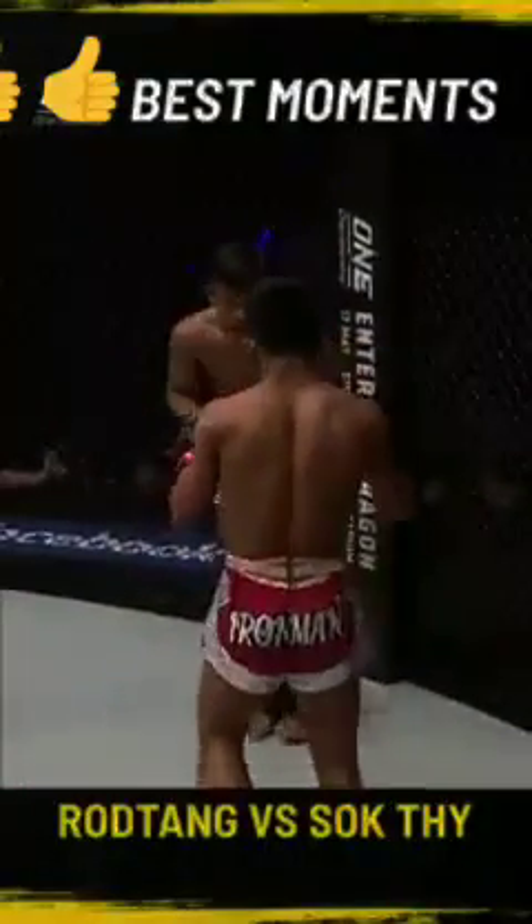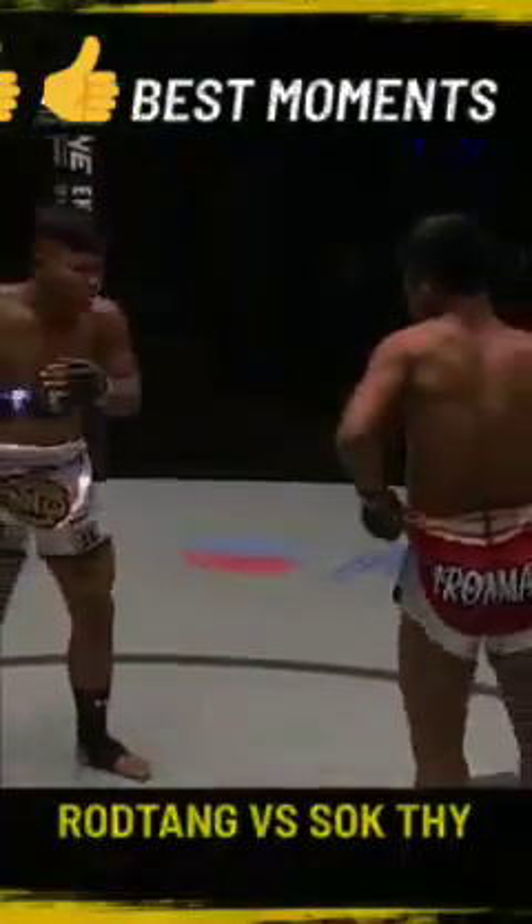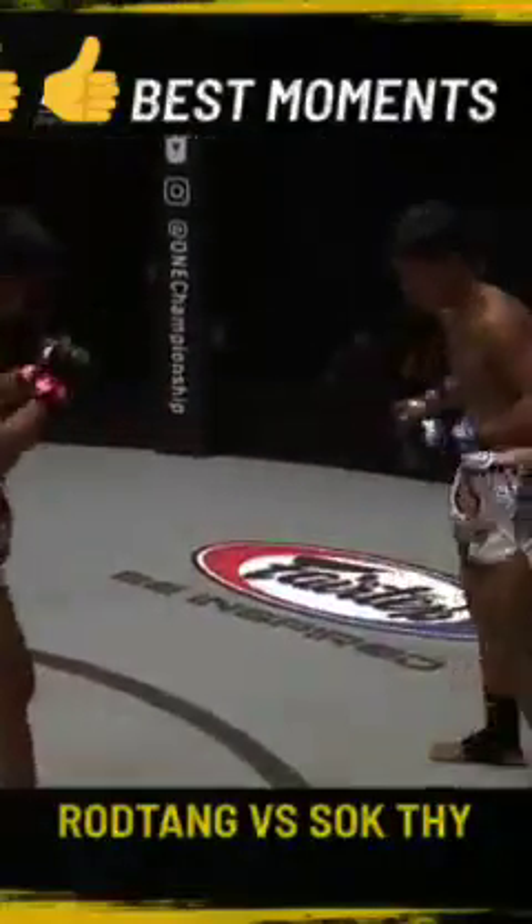He's got to send a message to his opponent. Right and left — that leg is in big trouble. He's just walking him down, putting his back up against the fence and then just throwing some nasty combinations. And the Iron Man unleashes with kicks to the inside of the leg and to the outside. Slapping kicks — bruises for sure.